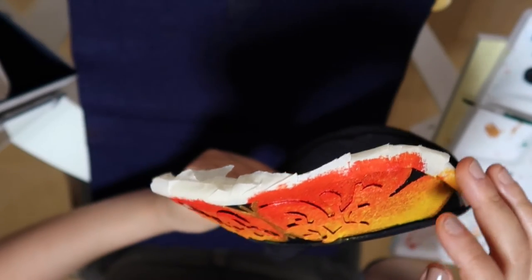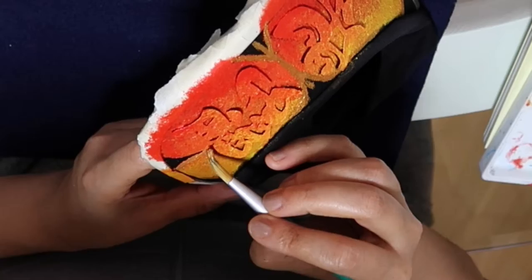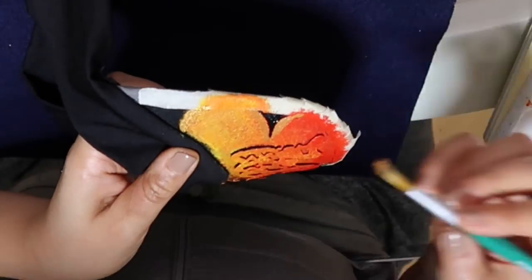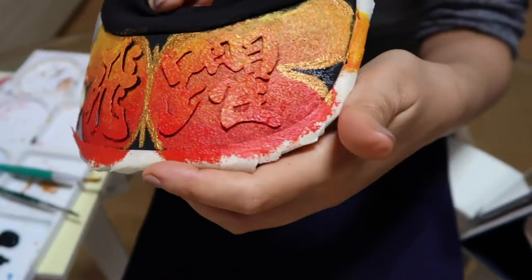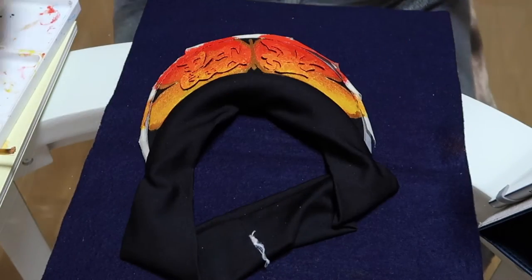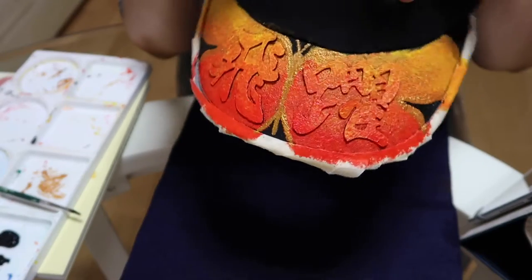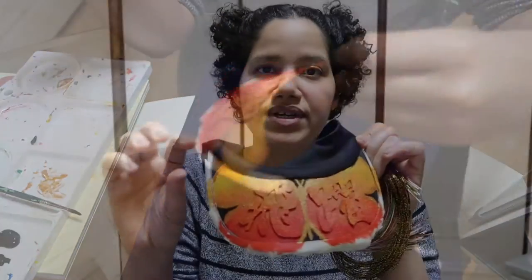Going in with some gold in here. Pretty much done with the gold — I forgot about the antennae, so I'm going to try to do that. Let's let this dry and take off the stencil.